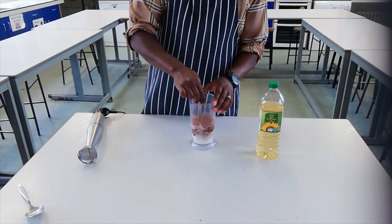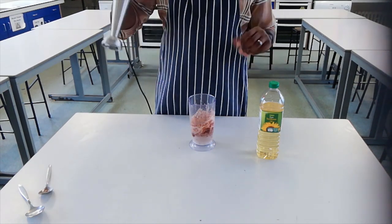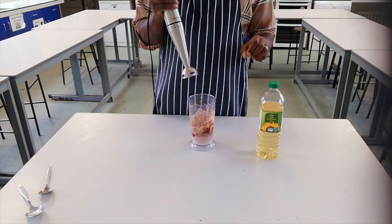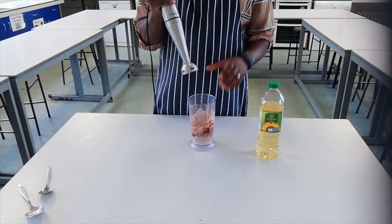Next I'm going to start to blend. As I blend I'm going to add in some oil. I'm going to keep adding oil until I get the thickness that I'm looking for. So here we go.